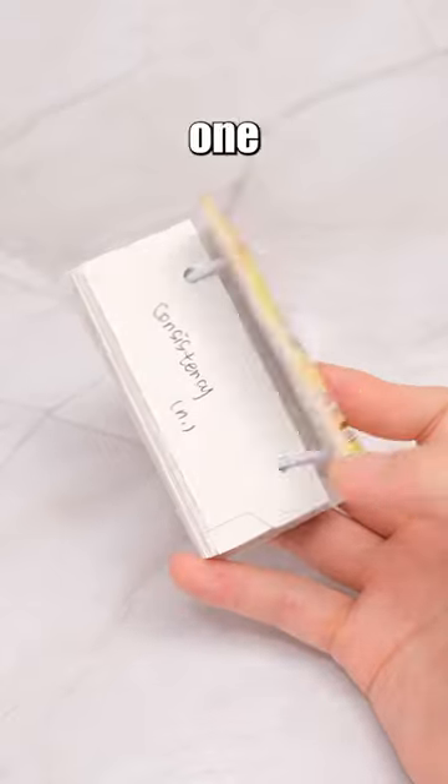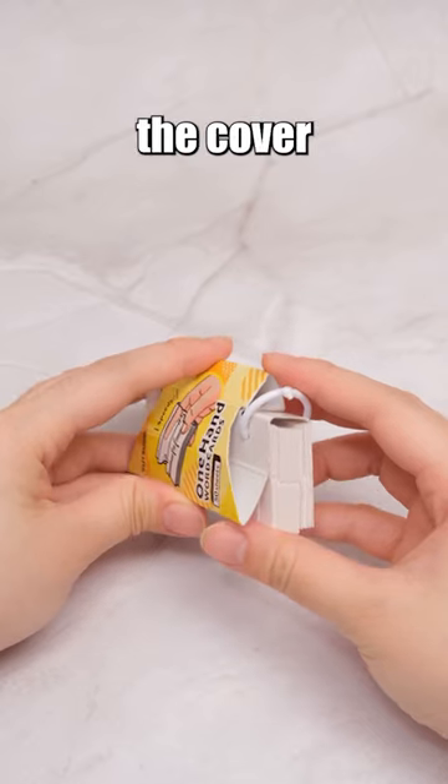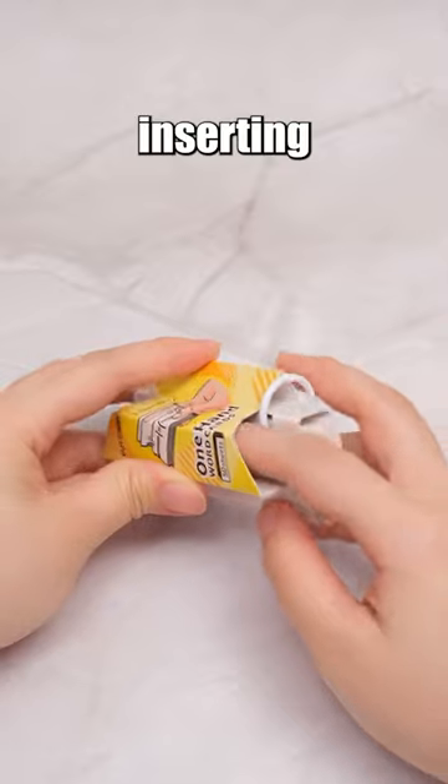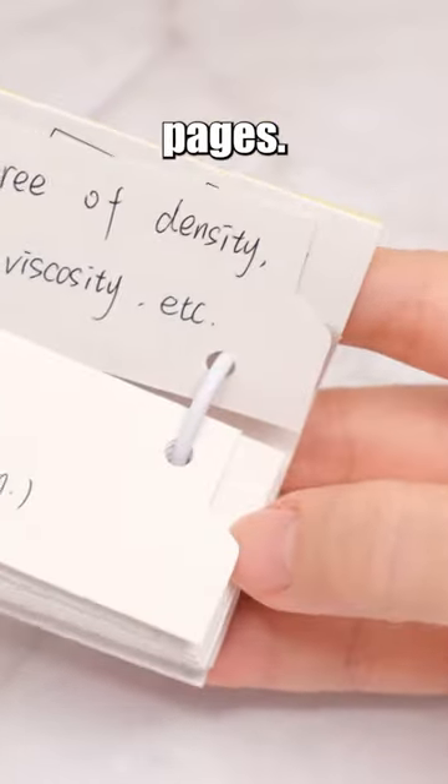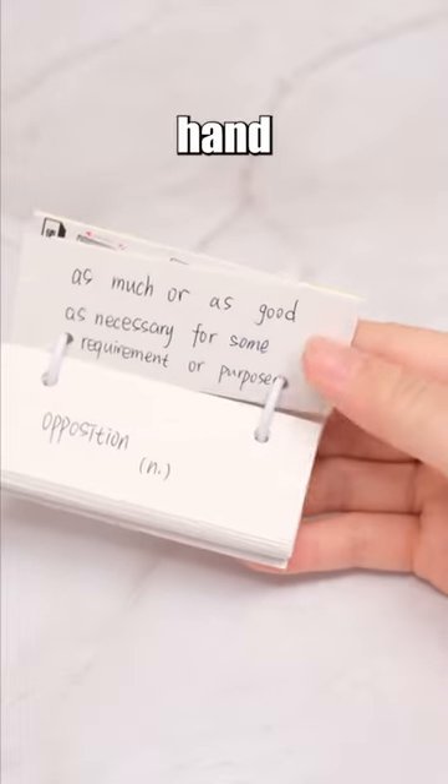These flashcards are designed for one-handed use by pressing the cover into a paper sleeve, inserting your index finger, and using the special designs on the paper to turn pages. You can efficiently review with a single hand.